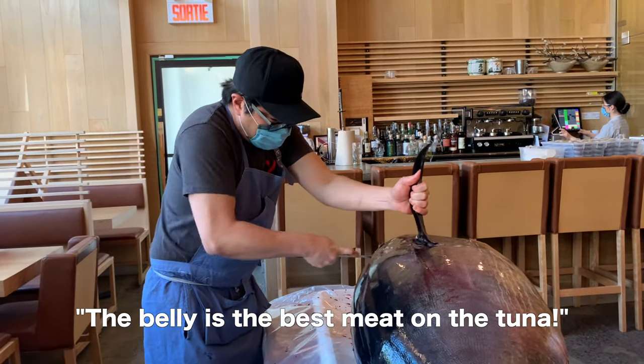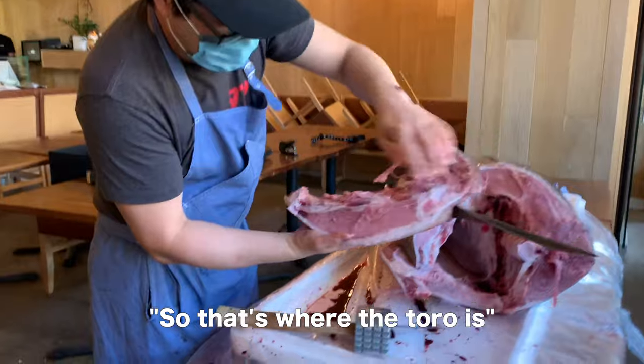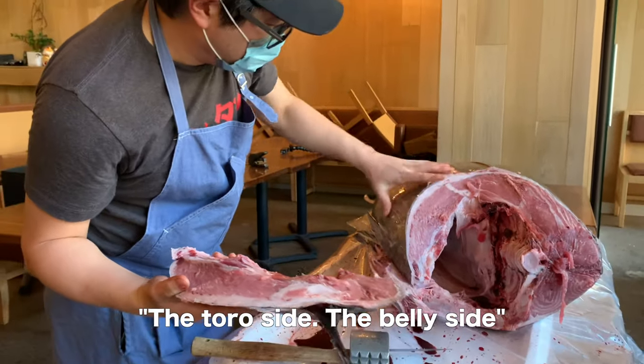The belly is the best meat of the tuna. That's where the toro is. That's where the beautiful part is. The best part of the meat comes from right there — the toro side, the belly side.